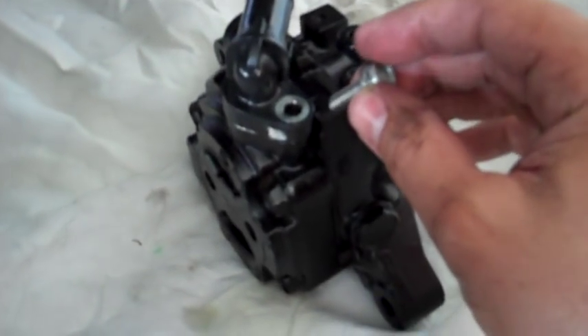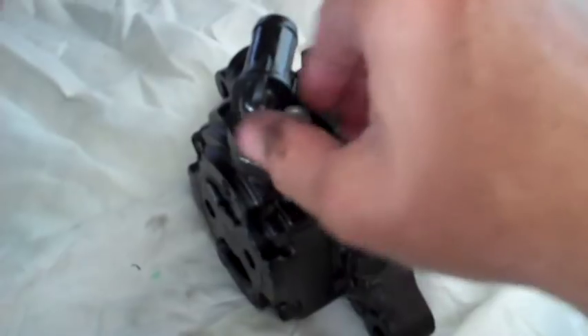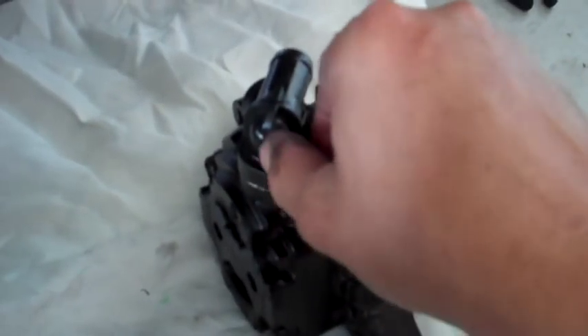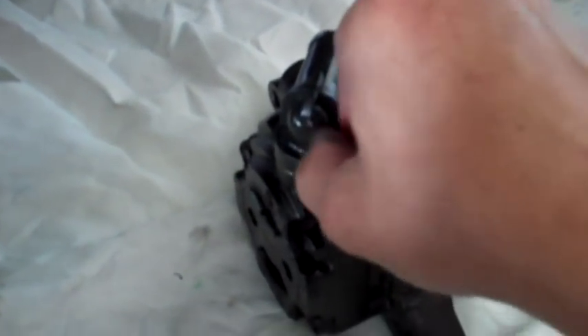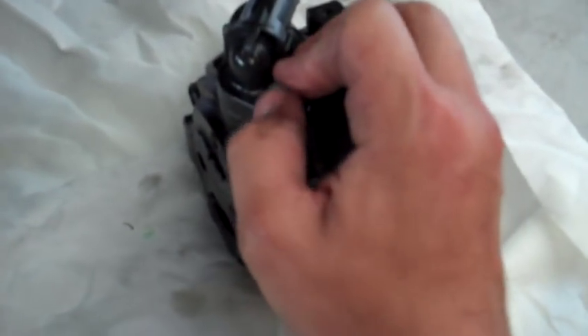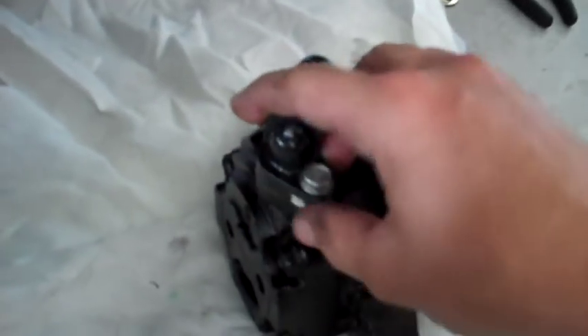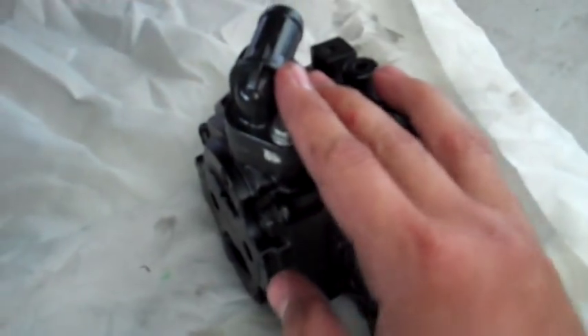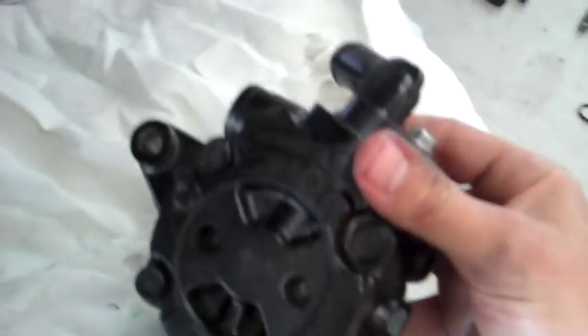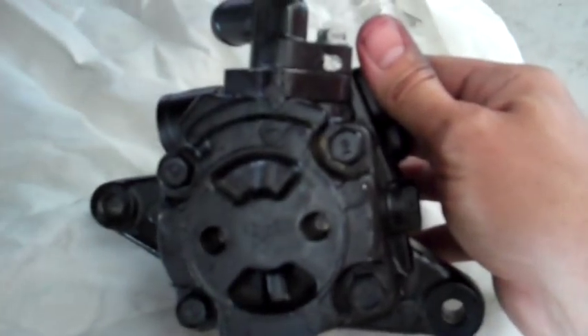I've had a hell of a time with this seal leaking. I actually swapped this unit back out because I was afraid the unit I had was defective since I couldn't get it to stop leaking. This new unit came with a new set of O-rings and I've gone through probably about seven or eight O-rings trying to get this sealed. Hopefully this time that's it — I'll let you know.